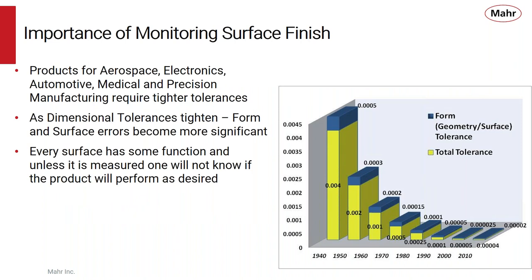Monitoring surface finish is getting more and more important today. Products for aerospace, electronics, automotive, medical, and precision manufacturing are all requiring tighter and tighter tolerances. So as those dimensional tolerances tighten, form and surface errors become more significant.